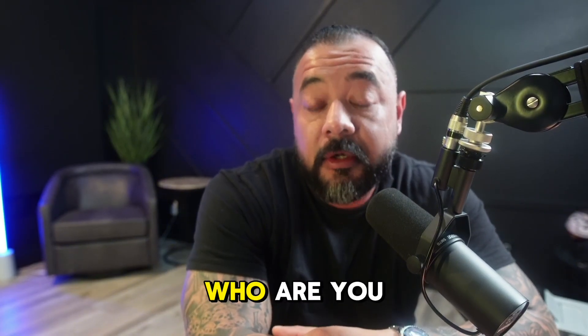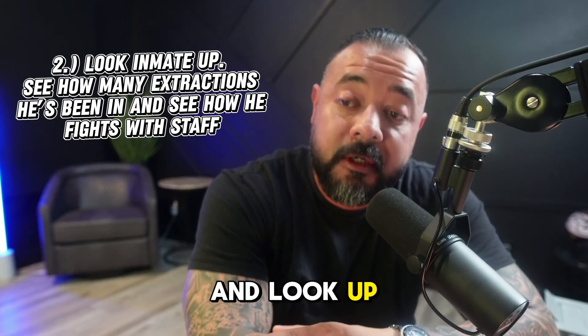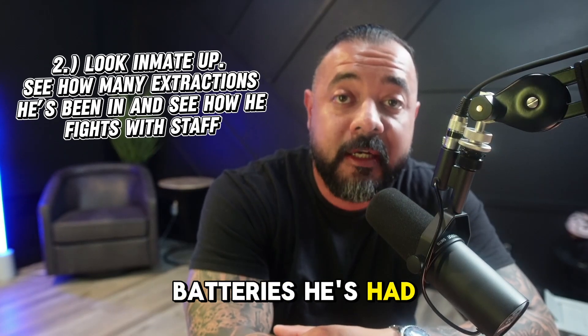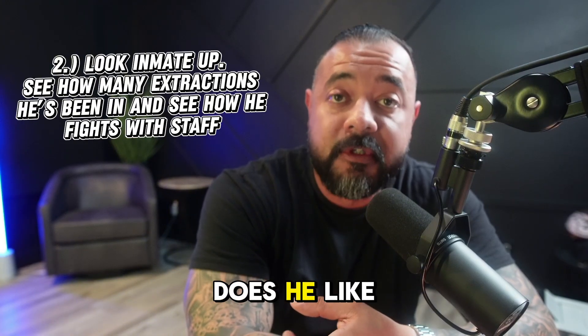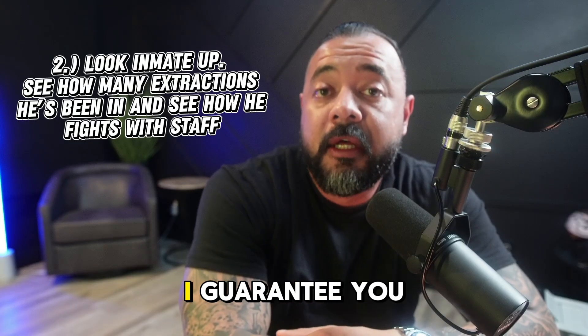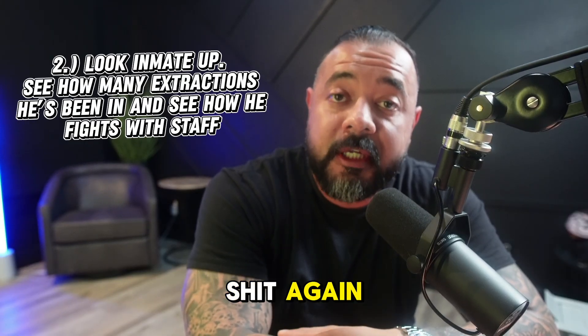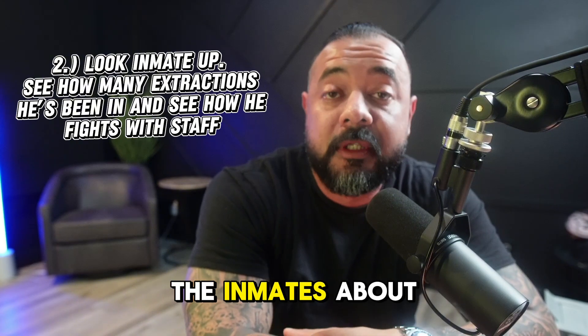The second thing: who are you extracting? Take a minute to look this inmate up and look up his last few batteries so you can see what type of inmate he is. Does he like to gas staff? Does he like to fight with staff? Does he kick, does he hit? I guarantee you he's going to do the same thing again. Take a minute and look through his disciplinary record to see what the inmate's about.